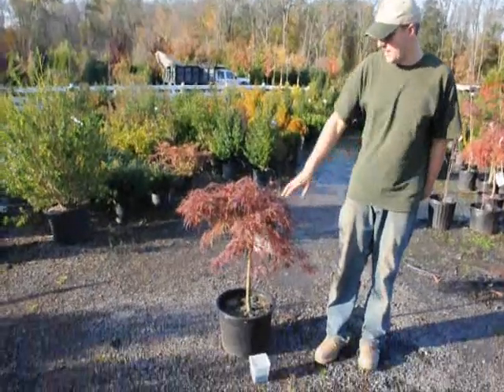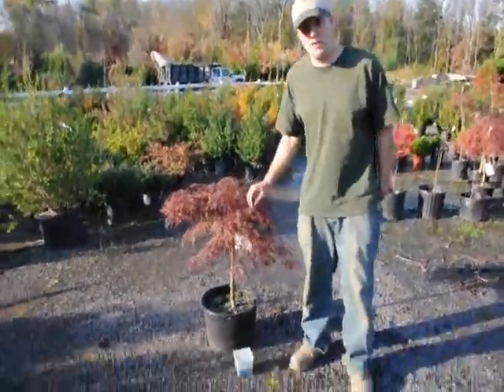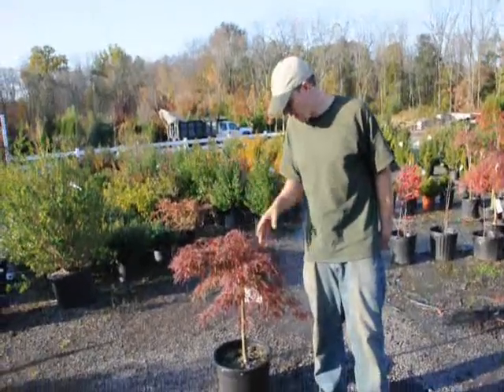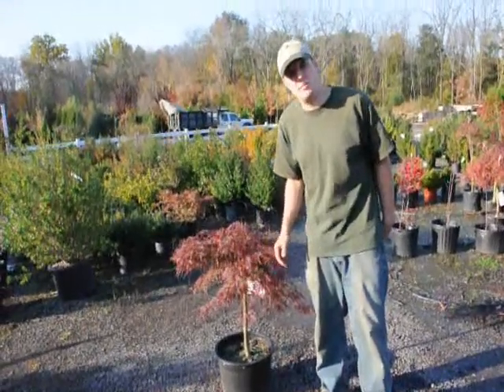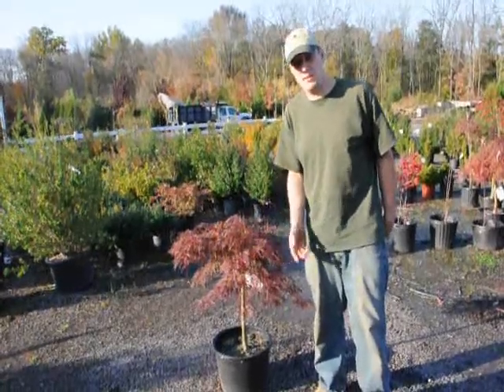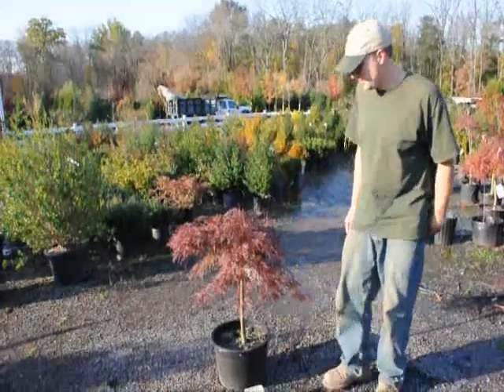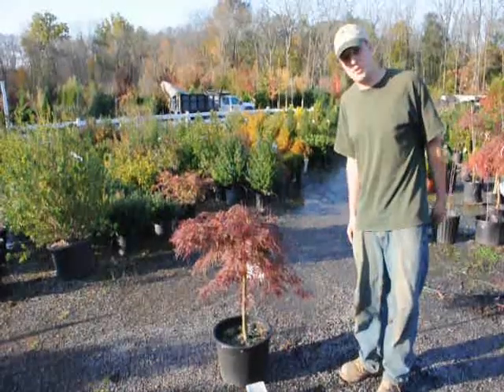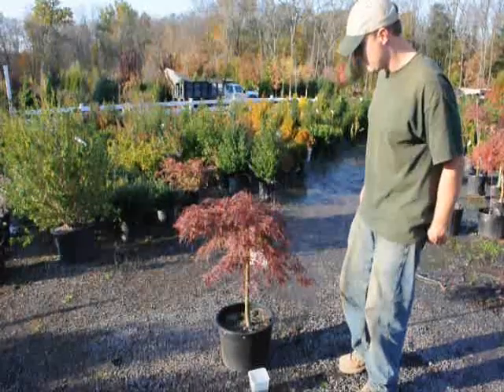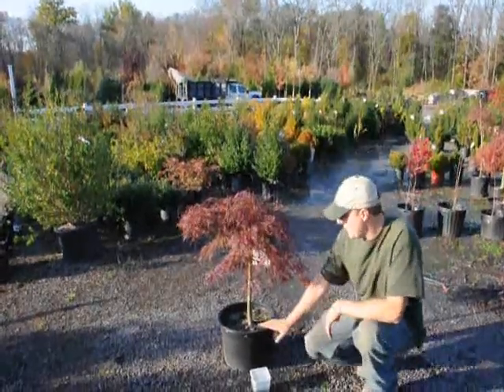When we fertilize for next year, we usually fertilize in about early August. That way the fertilizer can get into the soil and get into the plant's system, because in about late August and into the fall is when the buds start to form. When we use fertilizer, we use a slow-release fertilizer called Osmocote. We just do a broadcast fertilizer just on the top of the surface.